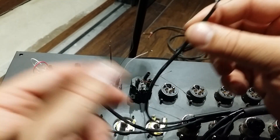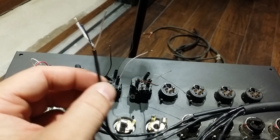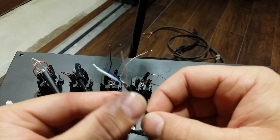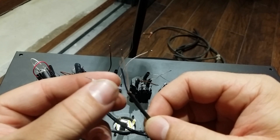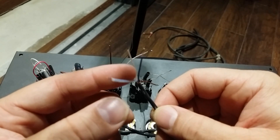I'm going to do my best to show you how I hook these up on the wall side and on the snake side. I've already gone ahead and prepped my snake end — this is one of the channels here. Basically stripped, tinned, and I just insulated the ground here.